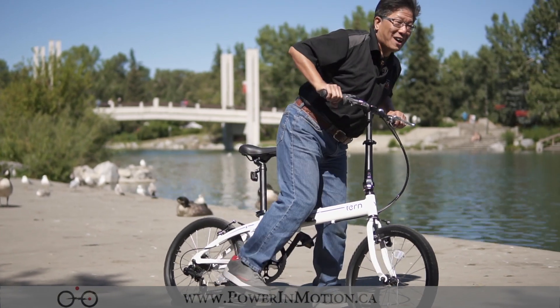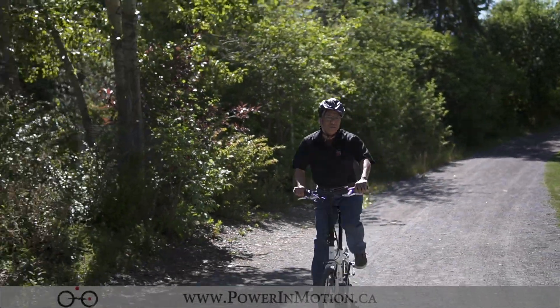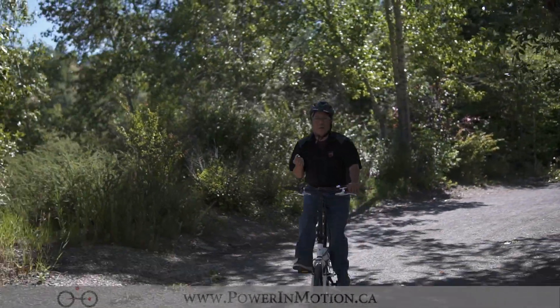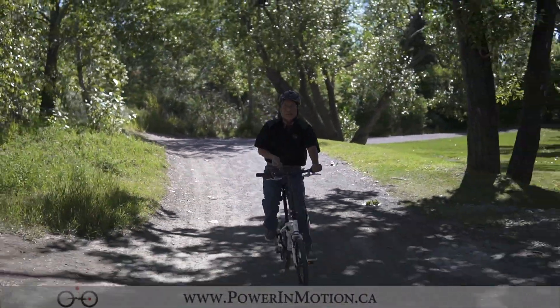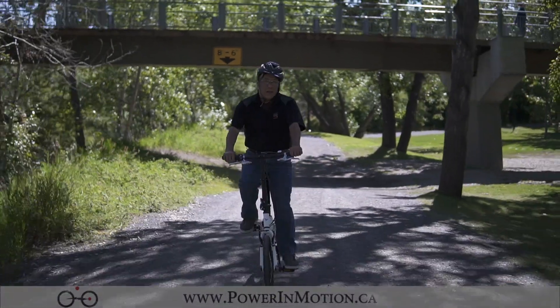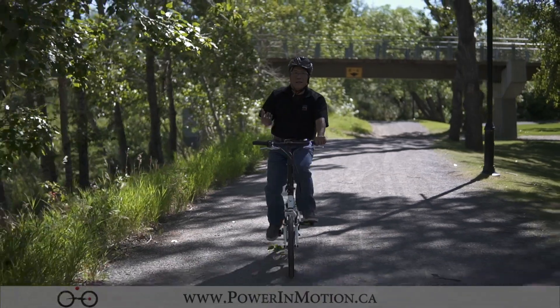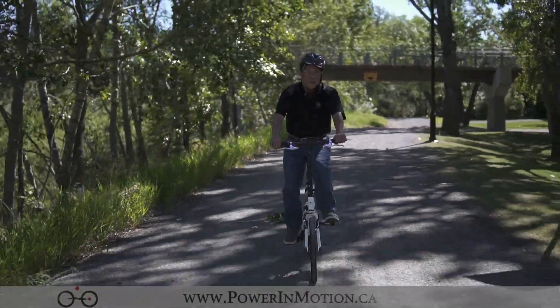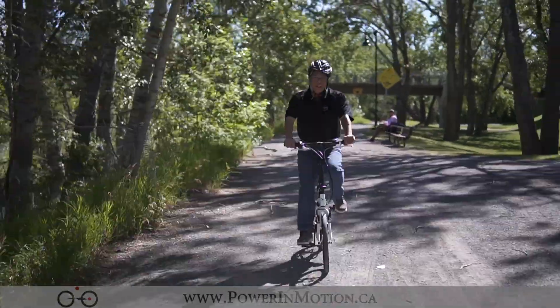Alright, let's go for a ride. That's it for this video — if you enjoyed it and found it valuable, be sure to give us a thumbs up. Power Motion has a large selection of folding bikes in Calgary and across Alberta, and we ship bikes across Canada. So if you're looking for a folding bike and can't find it locally, give us a call or check us out online. Thank you for watching.